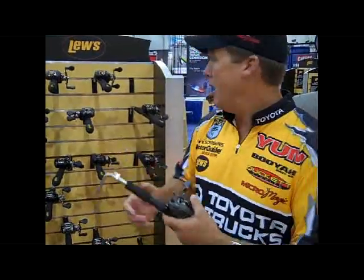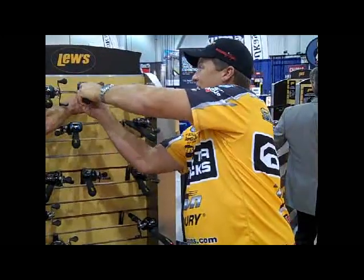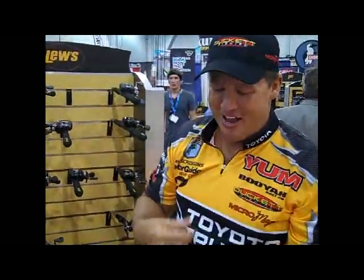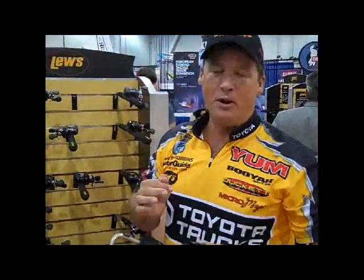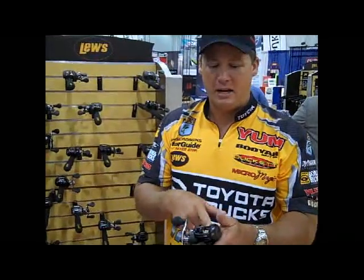If you want to upgrade just a little bit, we have the Tournament MG. And what MG means — strictly magnet on the side. It's not dual braking force, just magnet on the side. Ten ball bearings. This reel is available in 5'4", 6'4", 7'0", with a 150-yard line capacity. That's hard to find in a low-profile reel.